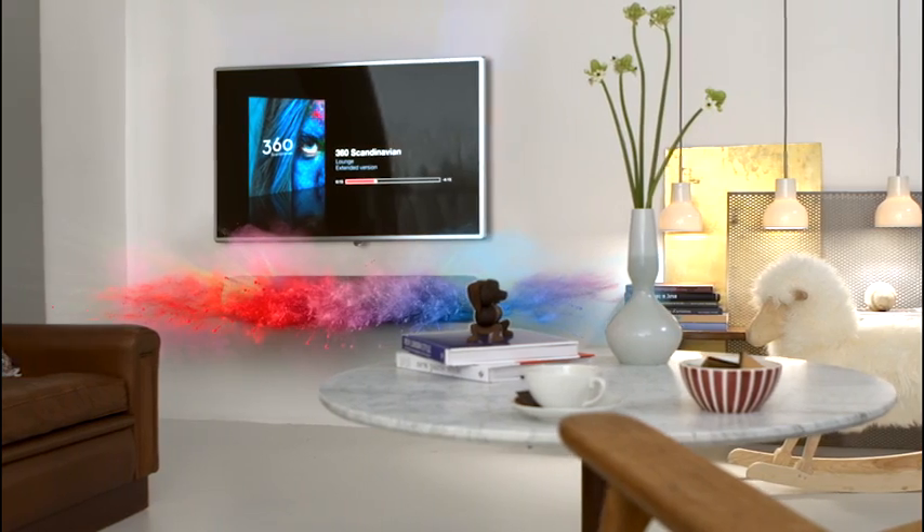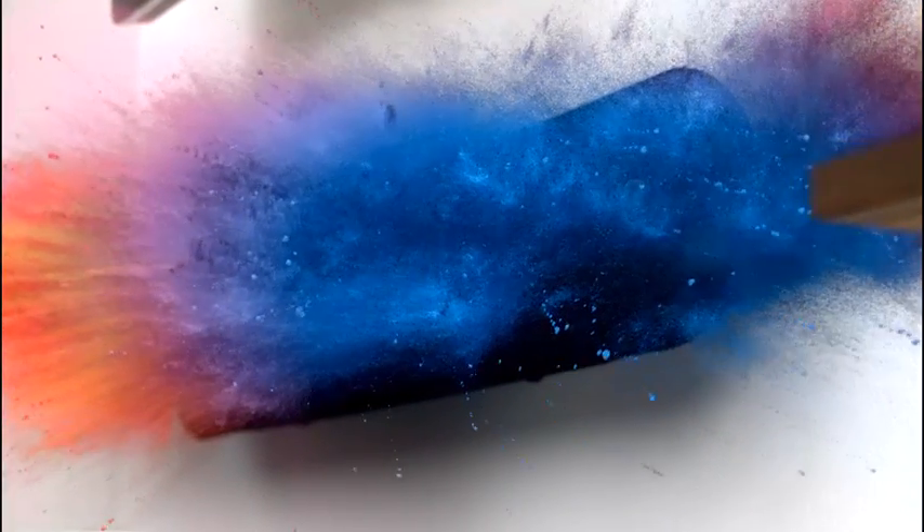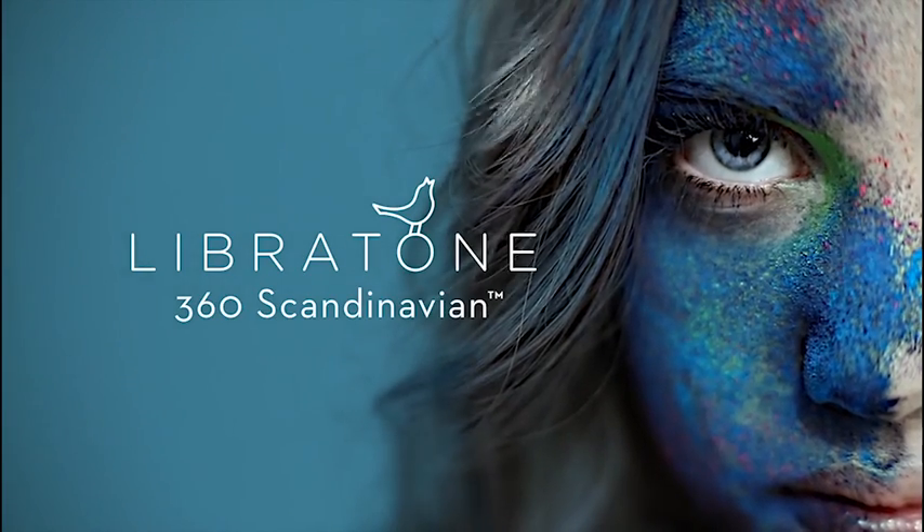Libertone's state-of-the-art acoustic technology delivers massive room-filling power. Bring the sound to life with Libertone.